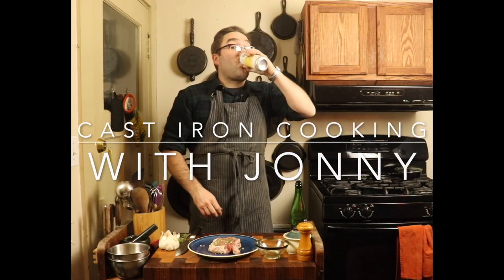Welcome to Cast Iron Cooking with Johnny. I am Johnny, and these are my cast irons.